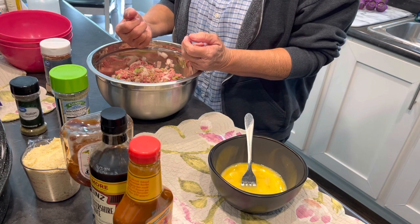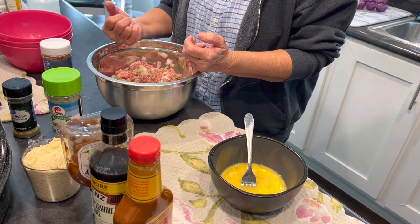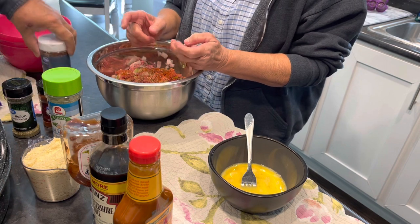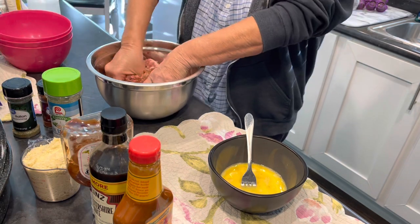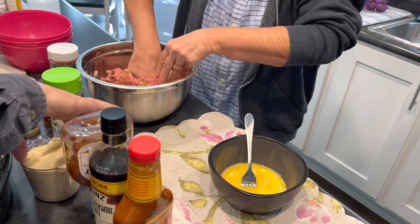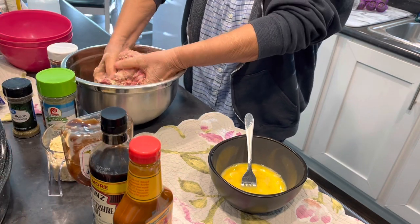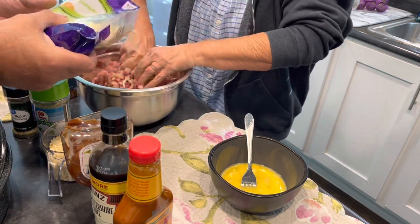Oh that smells good! I love the smell of this. That's the total seasoning, that's Italian seasoning, and this is chipotle chili pepper. You can put this on anything - chicken, anything. It is spicy with the red pepper, just a little bit. Now let's add some cracker crumbs, maybe like a half a cup. Do me a little mozzarella cheese - I've never done this before but we're inventing here, let's just go for it.